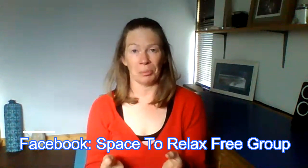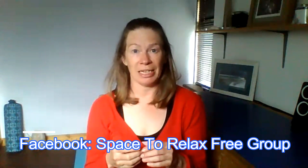I hope you enjoyed that. If you have any questions you can ask me in the Facebook group — Space to Relax Free Qigong Group — or drop me an email at janice@spacetorelax.com. I hope that set you up really well for the day.